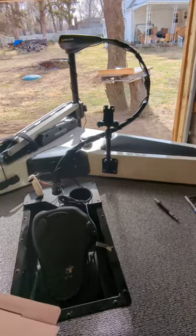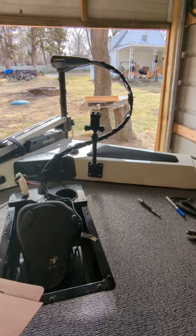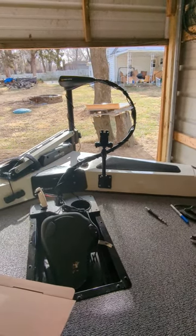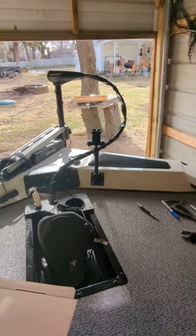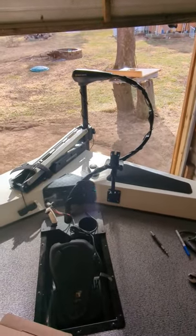I've got a Lowrance HDS 7 Live back at the main console, but I just want something up front so I can see what's going on. I wired it and got the cable all wrapped around the trolling motor cable and down to the transducer.